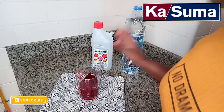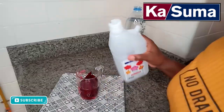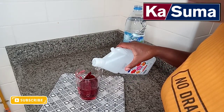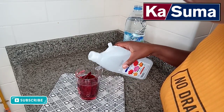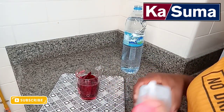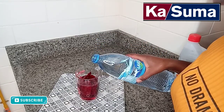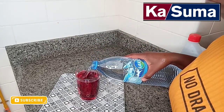Then we will use rose water and add the water. The water will also be used to make it.